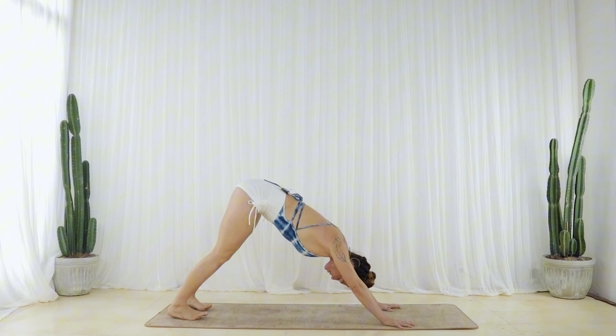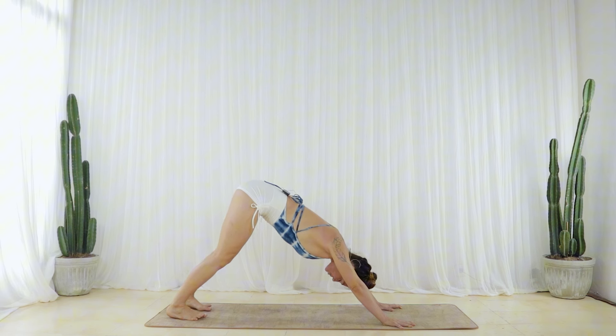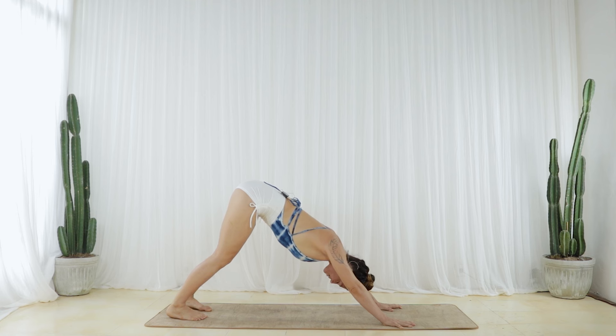Lift and spread your toes. See that when you do this, the arches of your feet lift. See if you can maintain the arches lifting as you press your big toes and your pinky toes back down. Keep a nice spread through all of your toes, then gradually press the other three toe pads in the middle down. Keep your knees micro-bent. Press your hands down and forward and widen your sit bones up. Hug your hands towards one another to really engage the midline, and then hug your feet towards one another.